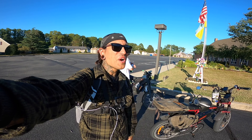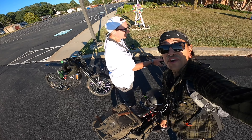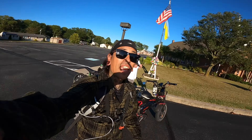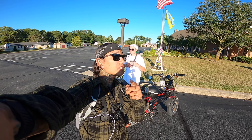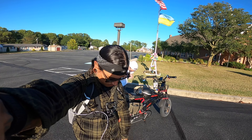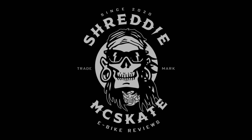As always, if you guys want to support the channel, please check out that link down below for the Ariel Rider Grizzly. Also check out that link down below for the Chai Gladiator battery. Make sure you use code Shreddy to get 5% off your order. If none of these two products are for you, check out all those other links down below — there might be a bike you like.